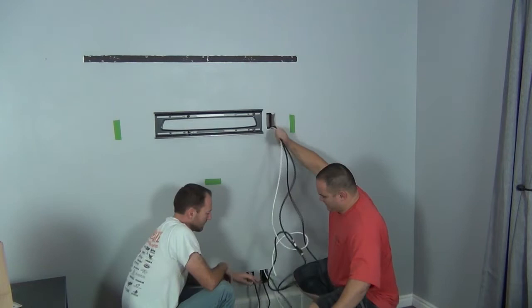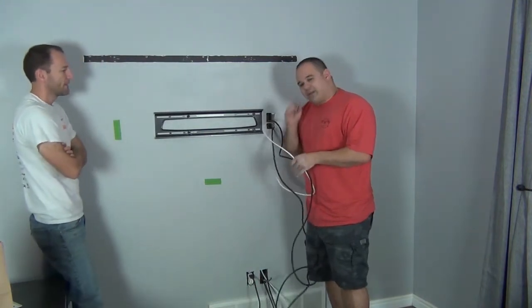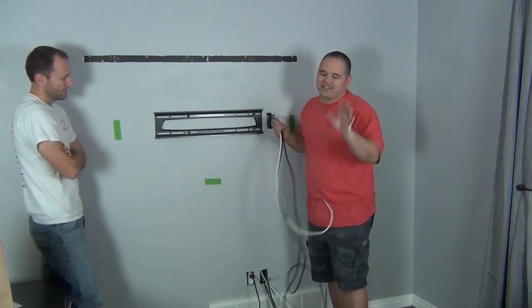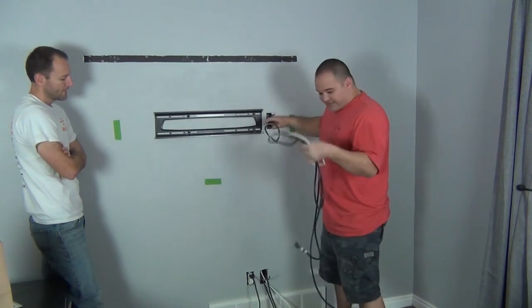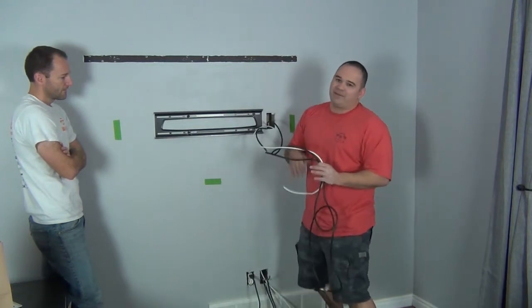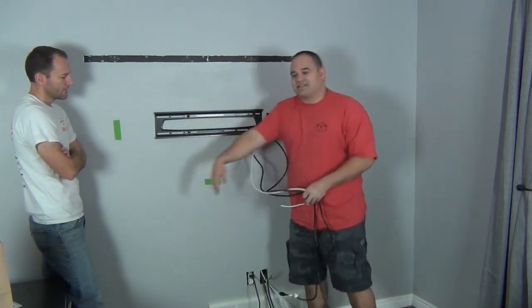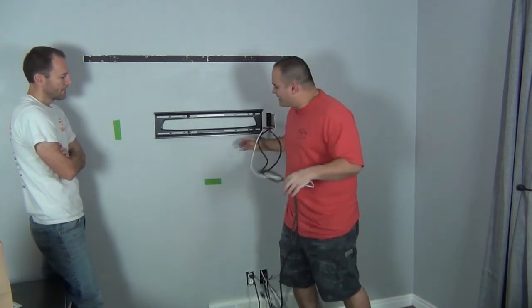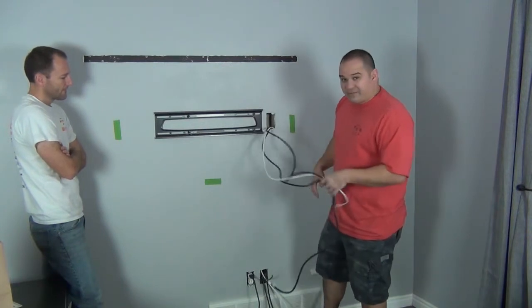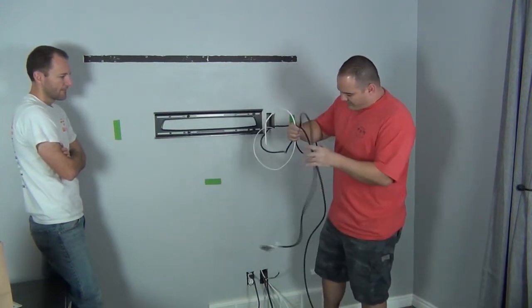When picking wire length, don't order the minimum — give yourself a lot of slack. The wire has to come out of the wall, plug into a device, and the device might be on the other side of the cabinet. You might move it or get a new TV where the plugs are on a different side. Give yourself about four feet of slack coming out behind the TV, four feet behind your cable box, and four feet going into the wall. If you have leftover, just push it back in the wall. It's better to be too long than too short.